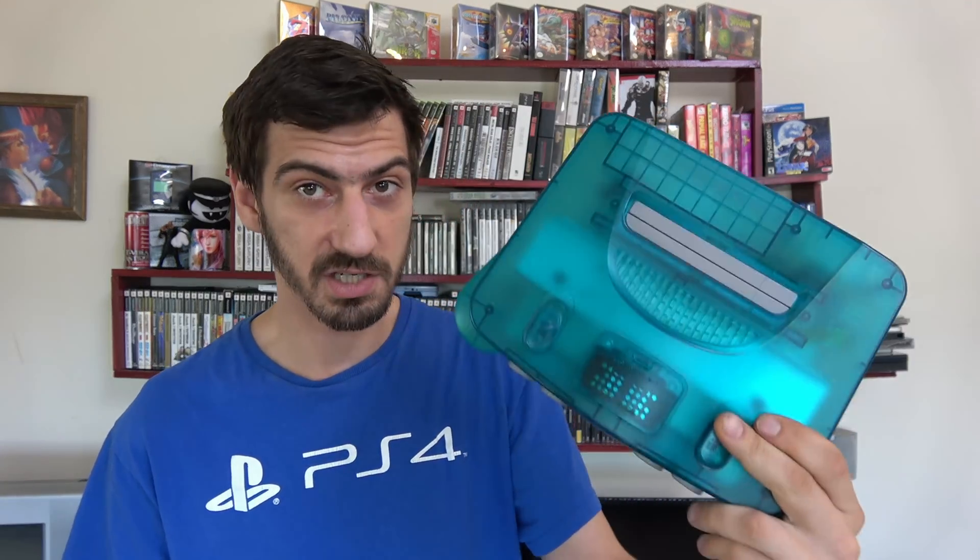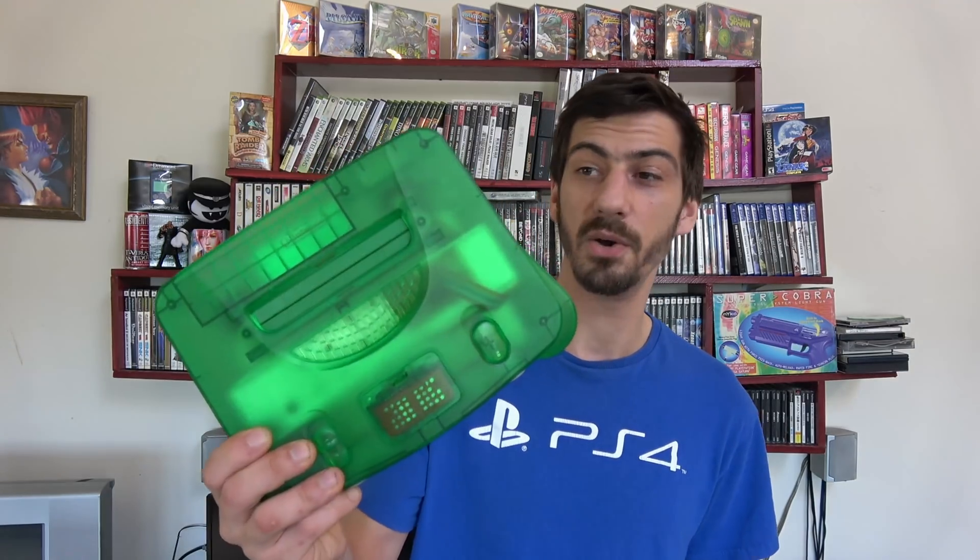Paul here for Retro Gaming Arts and today we're going to be talking about this HDMI modded Nintendo 64. I'm going to show gameplay footage from a composite, an RGB, and the HDMI N64 so you can see the three different ones, and I'm going to talk about what you need in order to RGB mod your N64 or HDMI mod — I'm going to cover both.